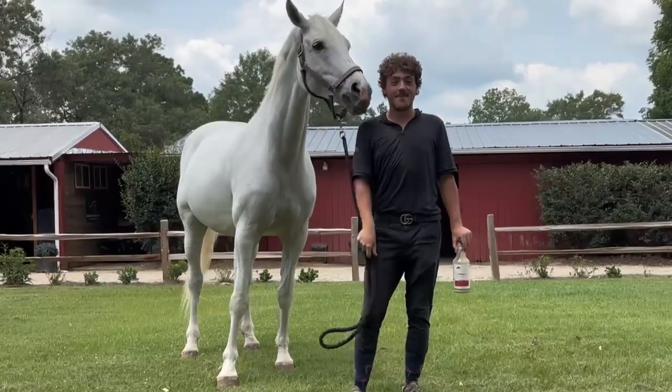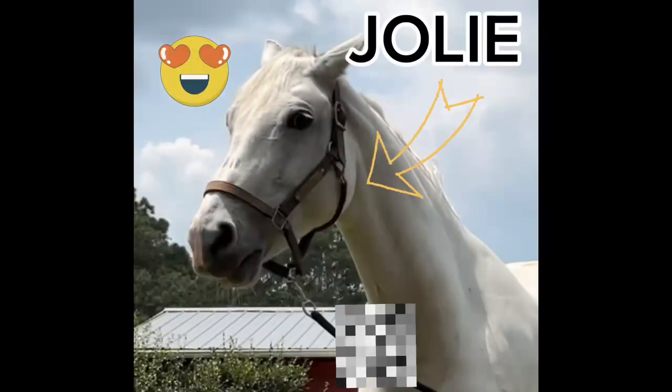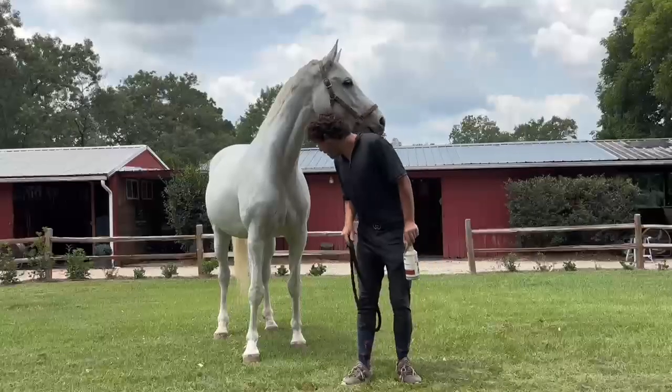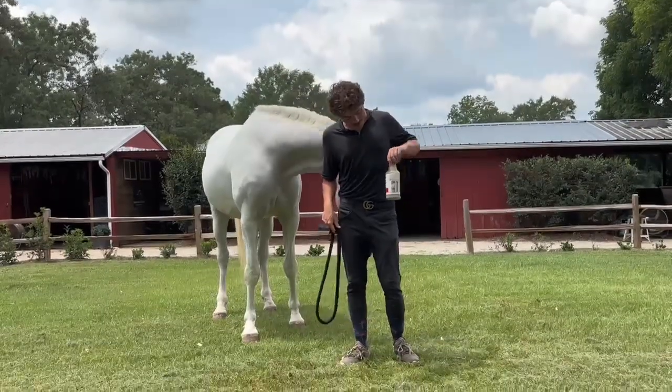Hi, my name is Hudson and this is my horse, Jolie. She's got a little bit of rain rot going on, so I'm going to use this product.